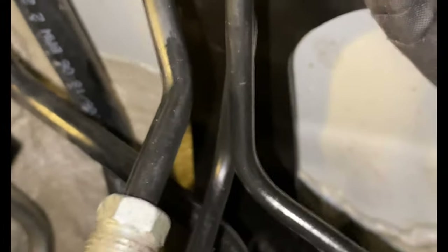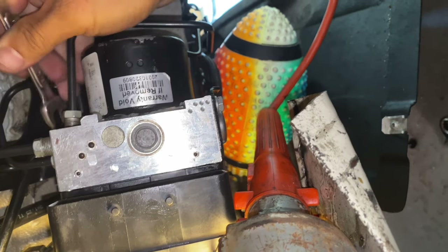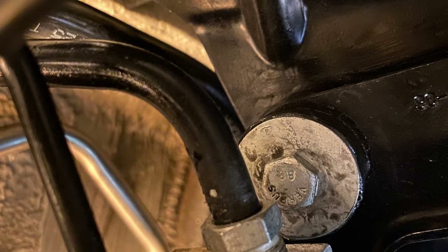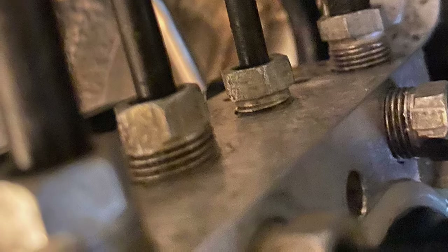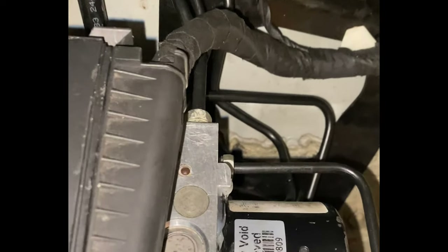Look beautiful. Also connect the two output brake-through pipes. Very easy. All of the brake-through pipes are properly reconnected. Well done. Then plug in the electric connector. So the electric connector is connected, the brake-through pipes are connected, and this unit is ready to go.